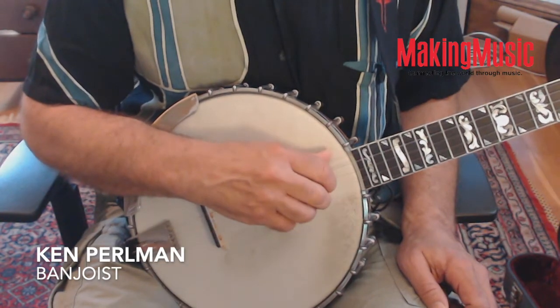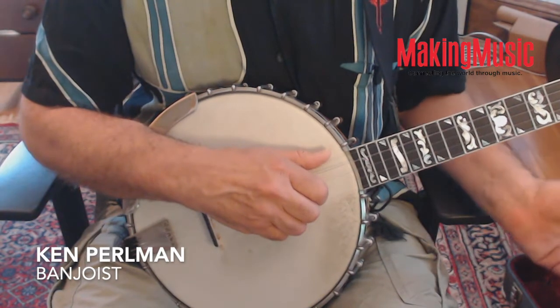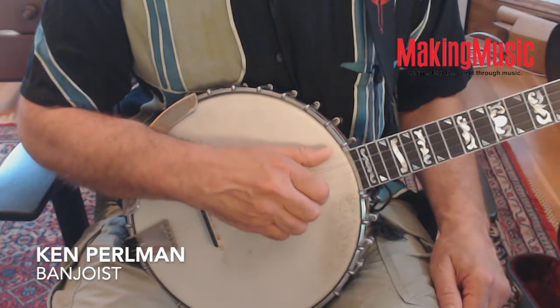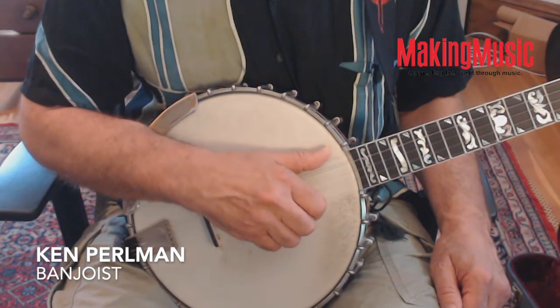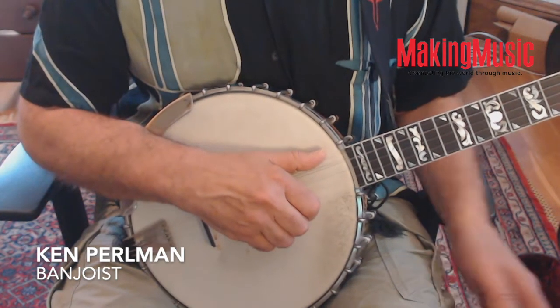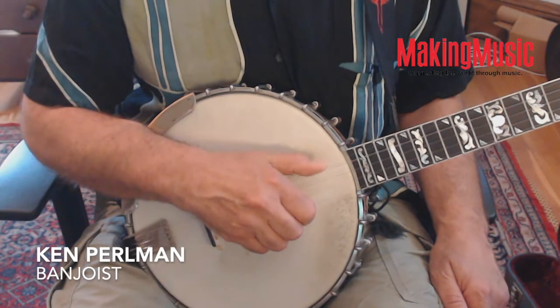Another fine point: on the downstroke you want to pluck through the string and let the picking nail rest ever so briefly on the string below it — physically, as opposed to in pitch. So as you're crossing the second string, your nail would rest on the first string, and the thumb is resting on the fifth string.